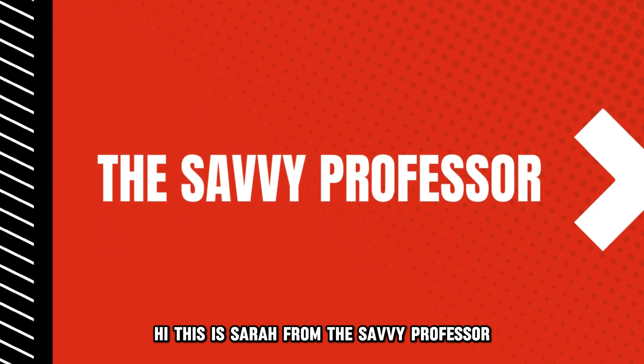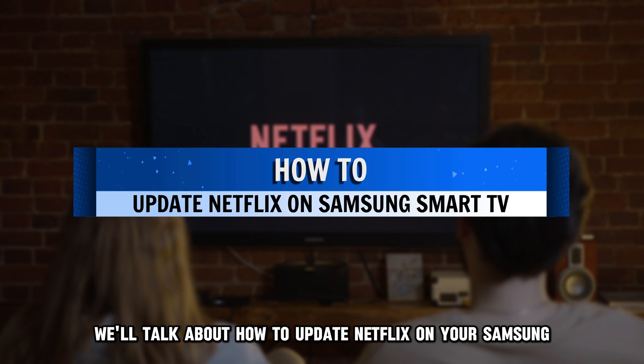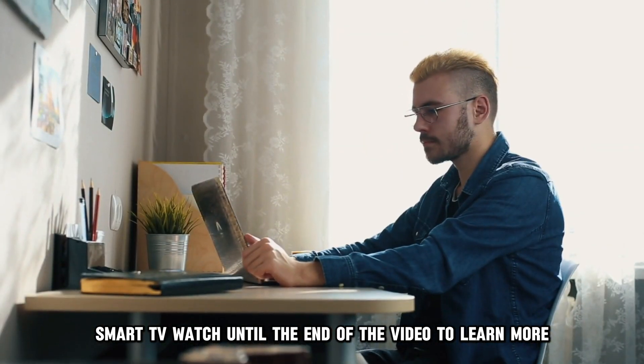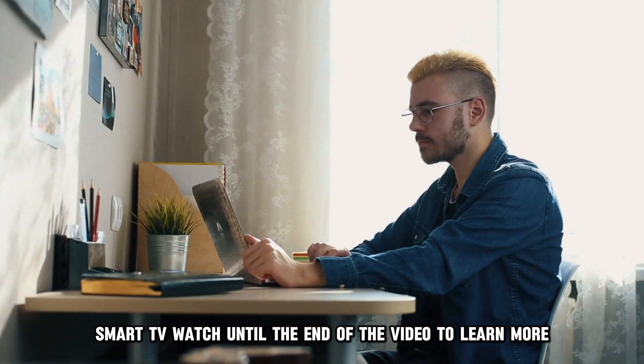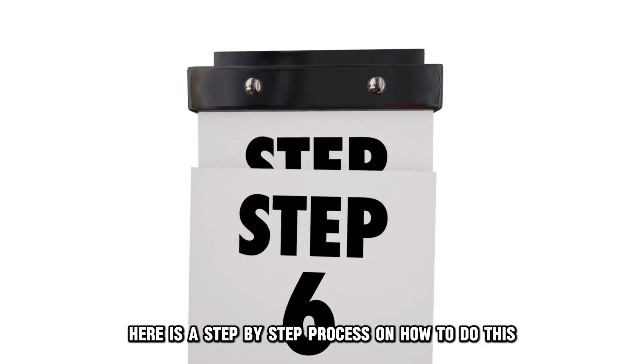Hi, this is Sarah from The Savvy Professor, and in today's video we'll talk about how to update Netflix on your Samsung Smart TV. Watch until the end of the video to learn more. Here is a step-by-step process on how to do this.